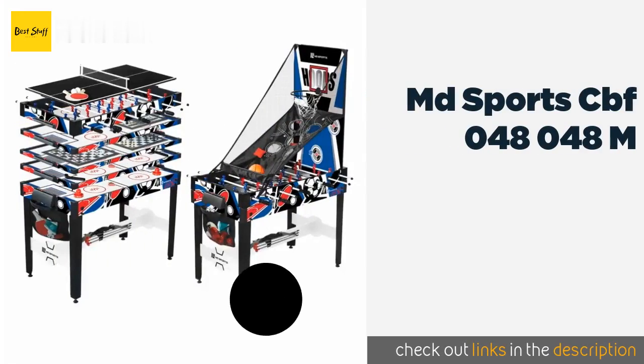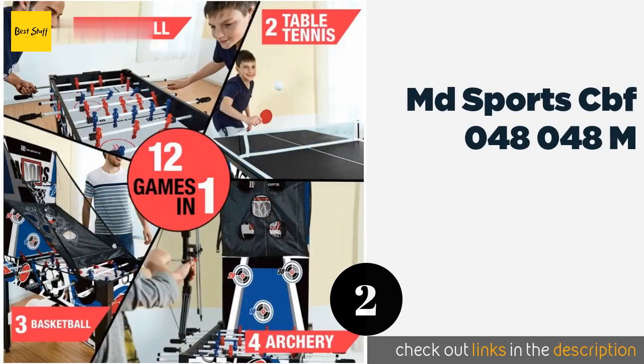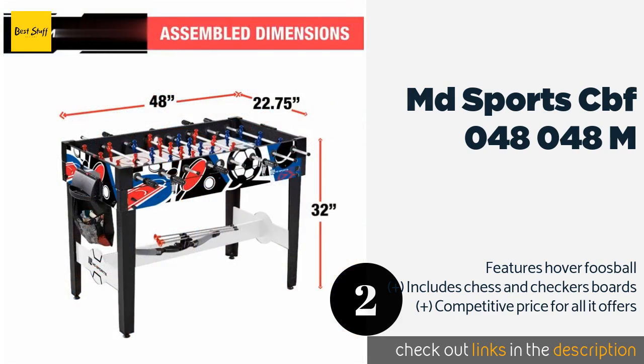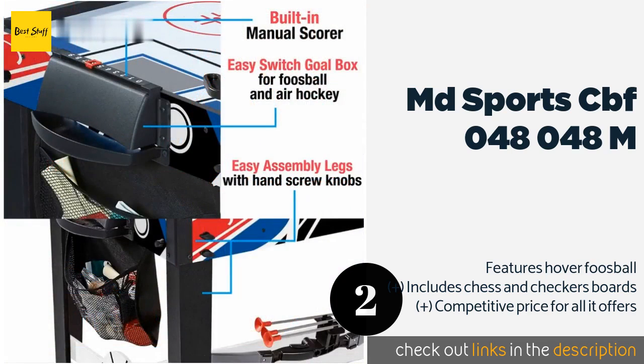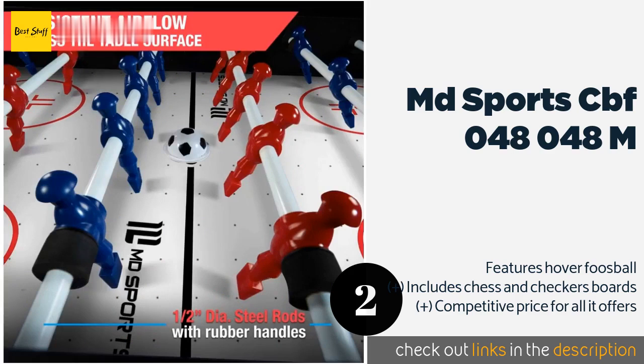The second product is the MD Sports CBF 048_048M. Your kids may actually take a break from their electronic devices to enjoy it. It boasts a show-stopping 12 games, including basketball and archery, so players can potentially practice the sports for which they hope to join leagues.